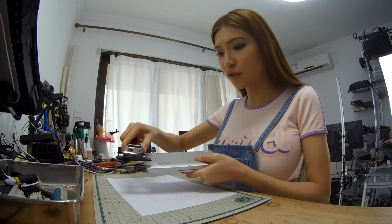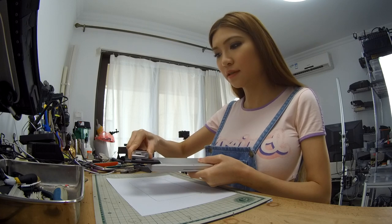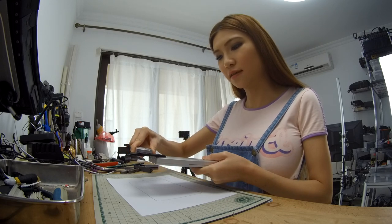Now let's measure the diameter of the rubber feet. 9.7 — let's make it 10.